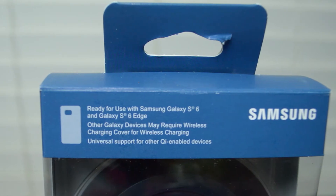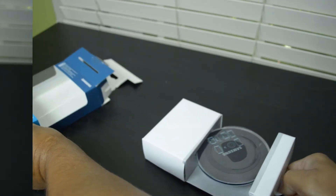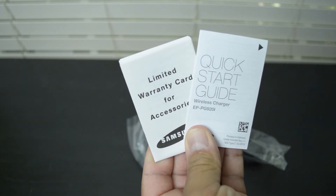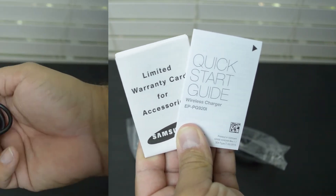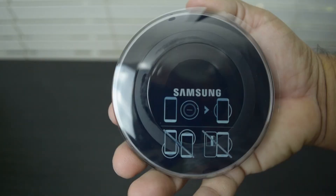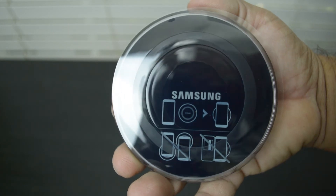That does seem a little bit pricey at first, but you're definitely getting a premium product. Inside the box you can expect to find a quick start guide, limited warranty information, a pretty lengthy micro USB charging cable, a wall adapter, and of course your charging pad.